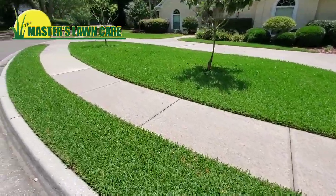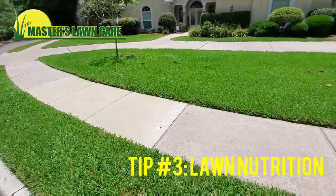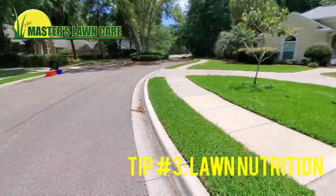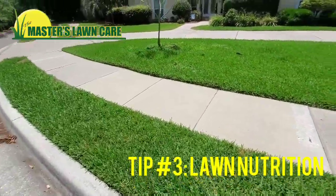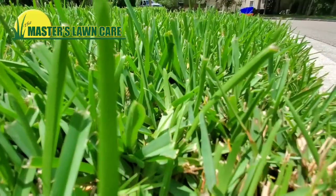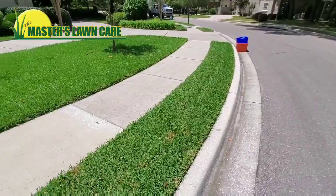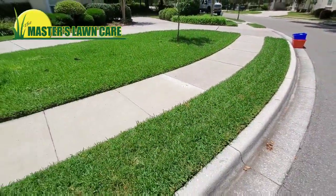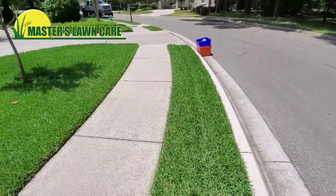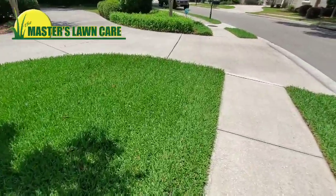The third tip for dominating your lawn this spring is having the right fertilization program. Both this client and the one across the street are on our fertilization program. You can see their St. Augustine grass is mowed at about four and a half inches. The grass is not drought stressed — it's not folding in half — so it's watered correctly. And you're also seeing very few weeds in the lawn because they've been fertilized correctly and treated.